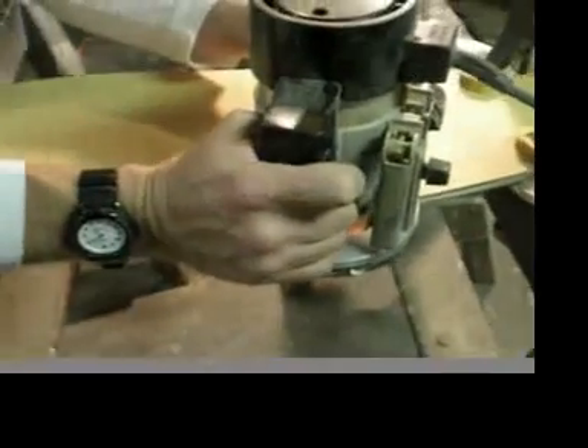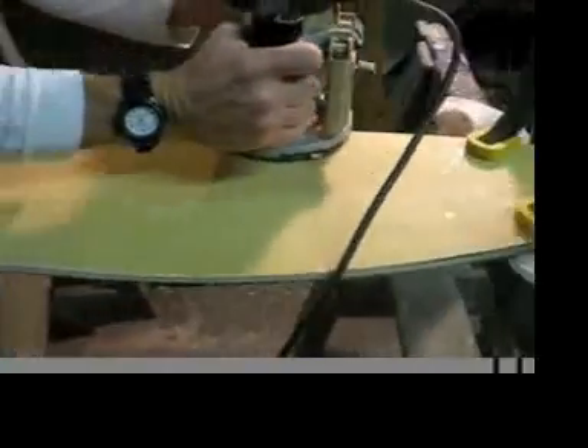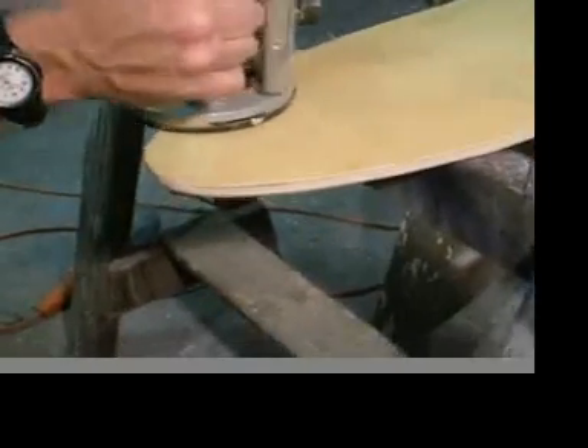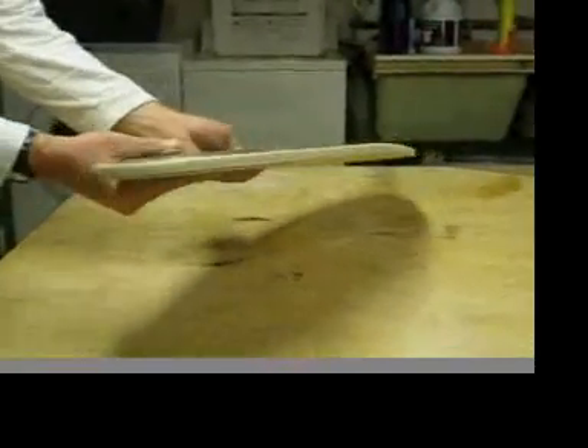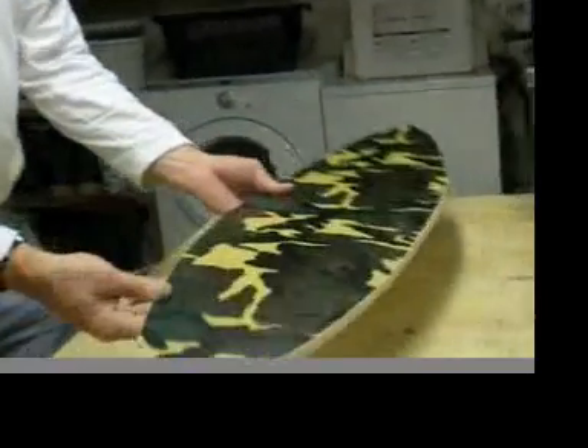Using a router, we're going to work the same way as we did with the saw. When we get to the support area, we'll stop, readjust, and cut from the other direction. We do the top and bottom the same way — just knocking the edge off the skateboard, rounding it a little and making it nice and smooth. After a little sanding, it's basically ready for the final finish of urethane, which will protect the end grain of the wood now exposed. The rest is covered in fiberglass.